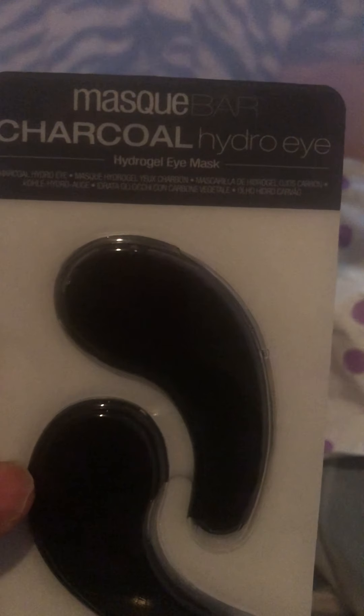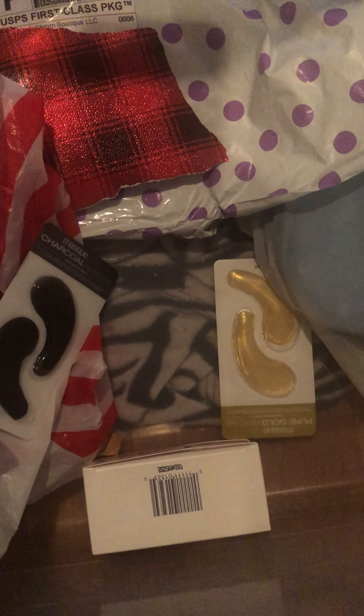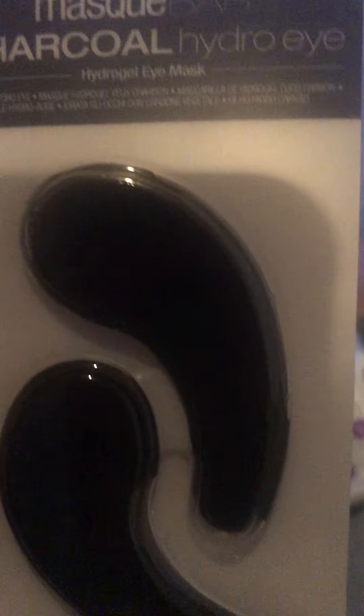I also got these little eye pads — hydrogel eye masks — for your eyes. This one is the charcoal hydrogel eye mask. These work so good, guys. I also got some turmeric ones as well. I did another video about that — it has vitamin C and turmeric in it, so be looking for that video. I already did a video about the turmeric eye mask.